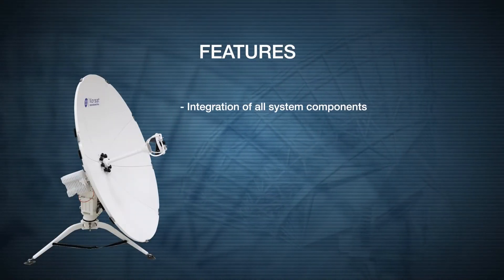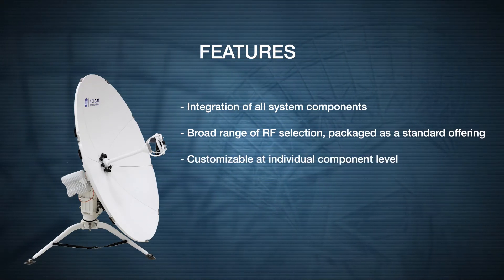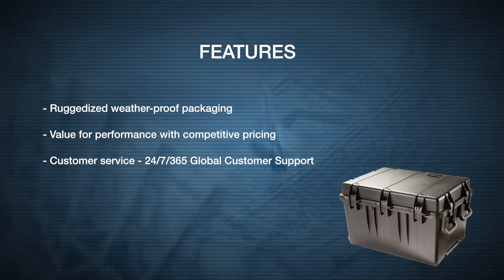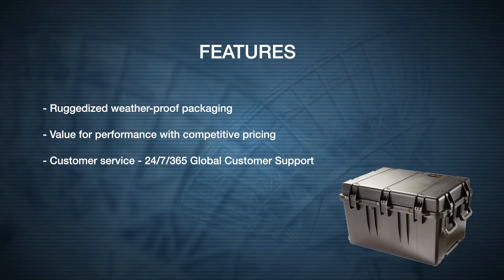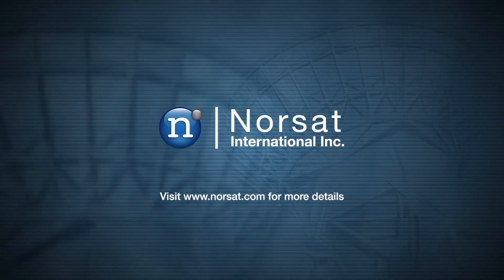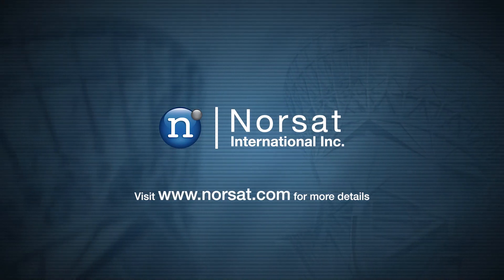What sets Norsat Wayfarer apart from regular terminals is integration of all system components and a broad range of RF selection that is customizable at an individual component level. All these features are backed by ruggedized packaging, great value and 24-7 global customer support. If you would like to book a demo or learn more about this series, visit our website or contact a sales representative today.